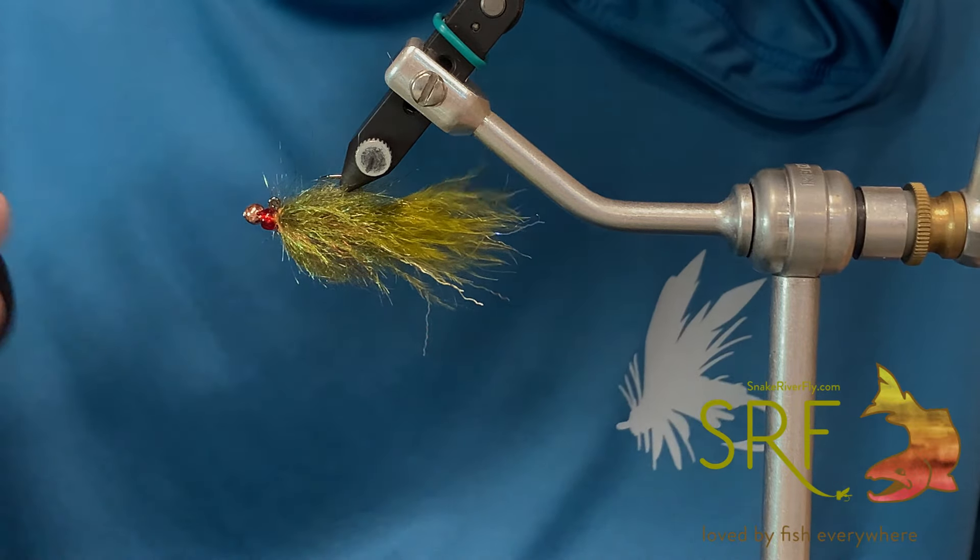We're going to make a dubbing loop now towards the back, wrap that up right to the base of the tail, then advance our thread right behind our ruby bead. Grab your favorite dubbing tool spinner and let that hang for just a second. Then I'm going to grab some of our Red's Olive Club Dub, take a chunk of that, and just like any material like this, you're going to preen it, stack it, make it look nice and pretty until everything is evened up. We're going to open up our dubbing loop and stack that in there 50-50, then spread the dubbing out so it's not too chunky in one spot and we get a nice even distribution.